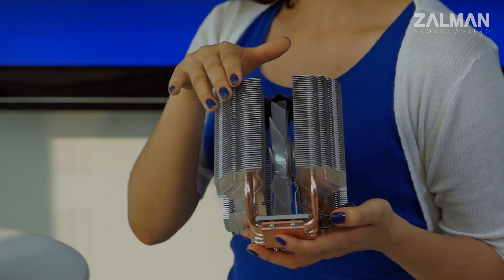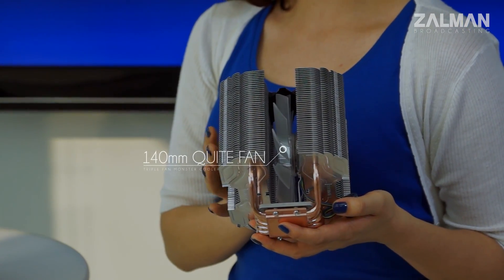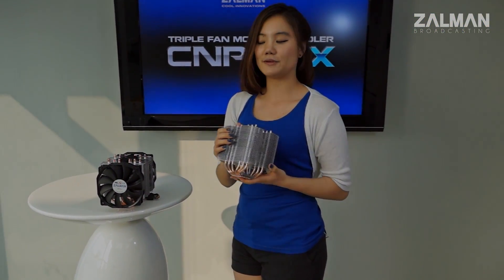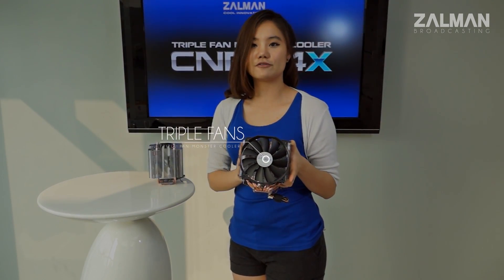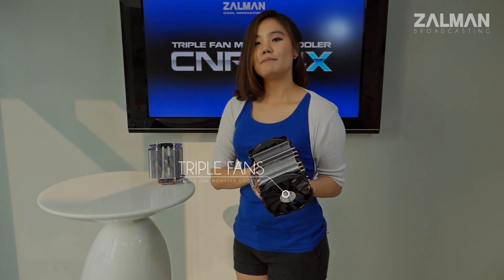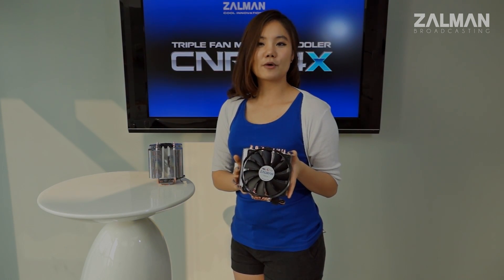It has outstanding performance with a 140mm PWM middle fan that runs from a low 95 RPM to a max speed of 1350 RPM. The coolest part is that it can accommodate up to 2 extra fans to the front and the back of the CPU cooler, making it a triple fan CPU cooler with ultimate cooling performance at low RPM and a low noise level.